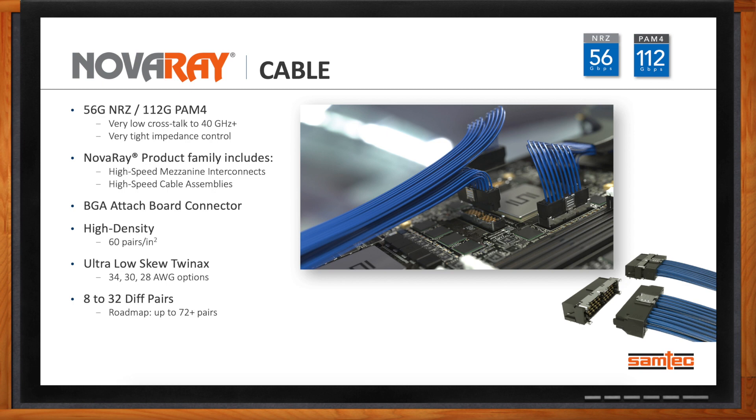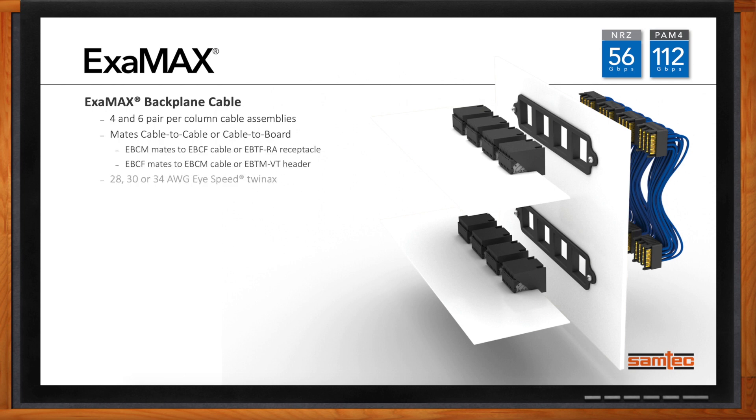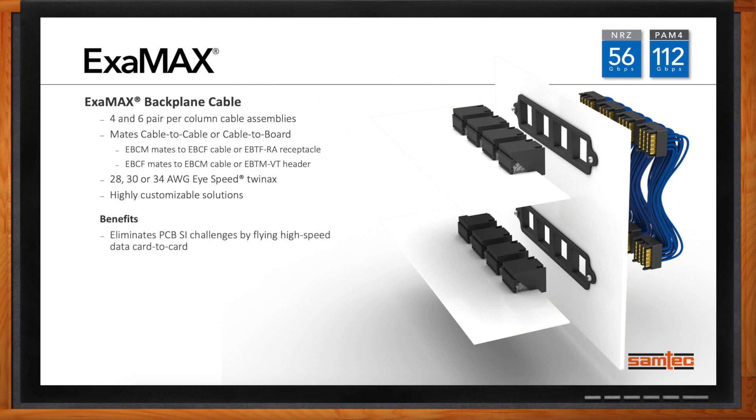Examax is Samtec's backplane solution, offered in four and six pair per column cable assemblies. You can do cable-to-cable or cable-to-board with 28 to 34 gauge iSpeed TwinX cable. It's a highly customizable solution for 56 gigabits per second NRZ or 112 gigabits per second PAM4 needs. It can eliminate PCB SI challenges by flying high-speed data card to card instead of running it through the PCB, meaning fewer transitions and improved signal integrity.